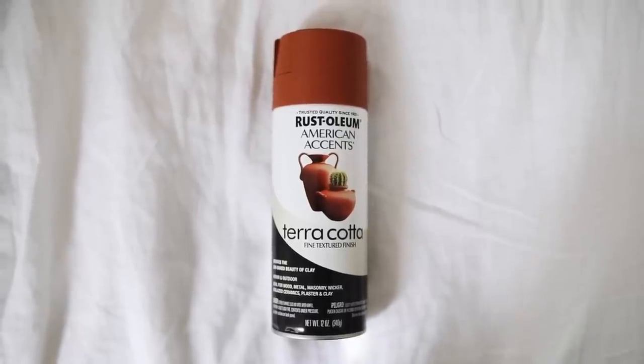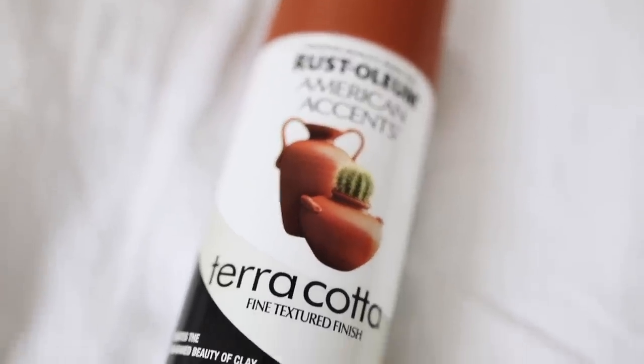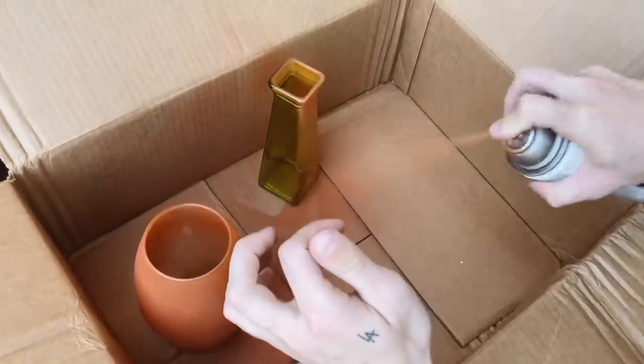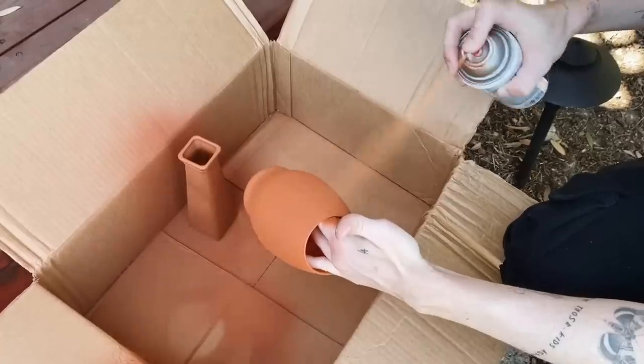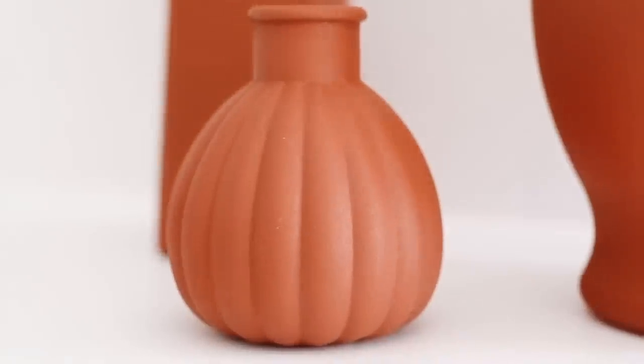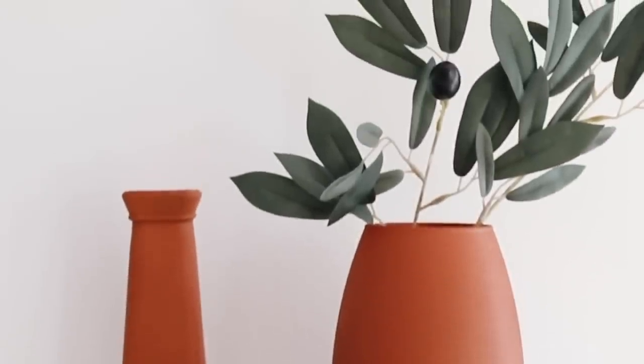Let's start off with this — which you guys have seen me already talk about on my channel and on my Instagram. This is the Rust-Oleum American Accent terracotta spray paint. This stuff is incredible. I recently featured this in my dollar store DIY video where I took some simple dollar store glass containers and sprayed them with terracotta spray paint to give them a very ceramic terracotta finish. They legit looked like they were handcrafted and made of terracotta clay. I already stocked up on four cans of this because you guys were buying it out like crazy. So if it's still available, I'll link it below — it's a great one to have in your stash for sure.